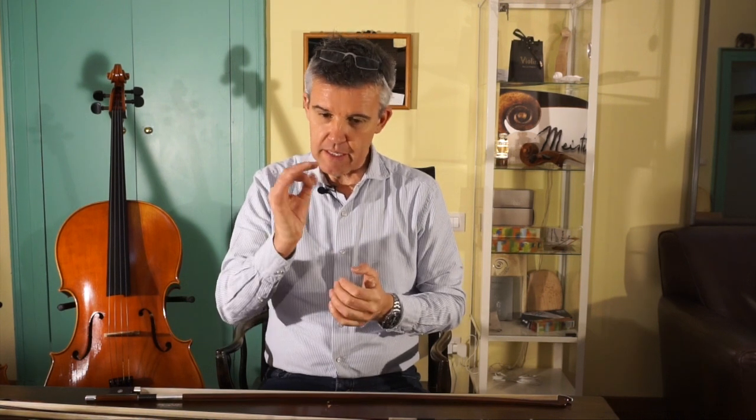Hello! Today we are here in Cremona in my violin workshop. I'm Edgar Roos and I'm happy to give you another few small inputs.